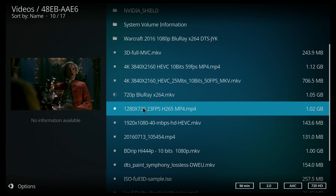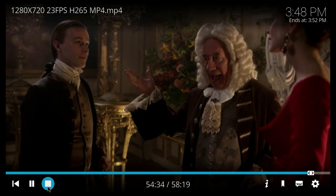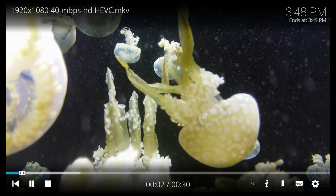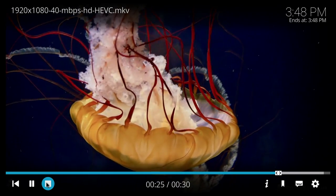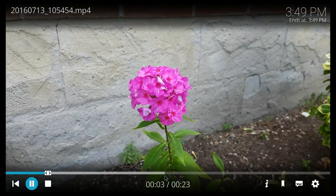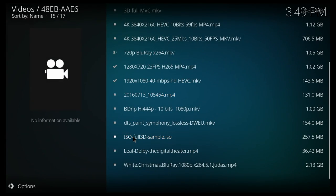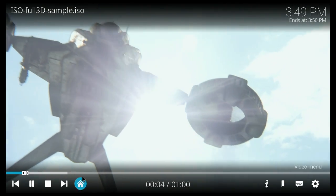Continuing through more video files — all of them play back pretty well. Most files tested on this device work fine. Again, DTS sound doesn't work with Kodi, which is a shame, but it is what it is. The last file tested is another 4K file at 24 frames per second, and it also plays fine. Basically all the files we tried seem to work okay without any issues.